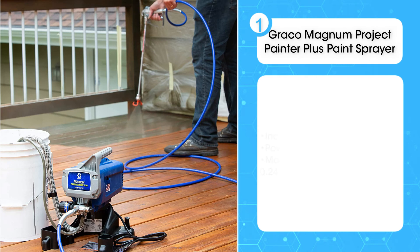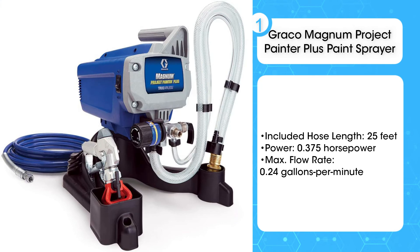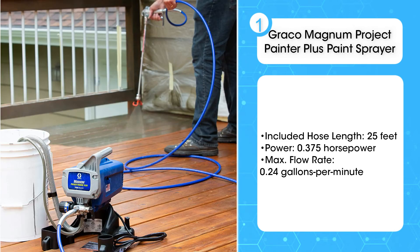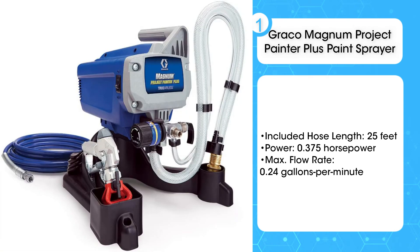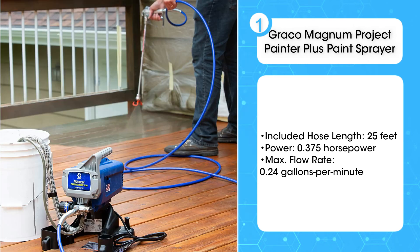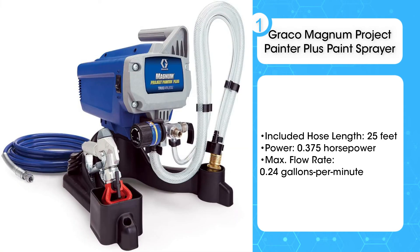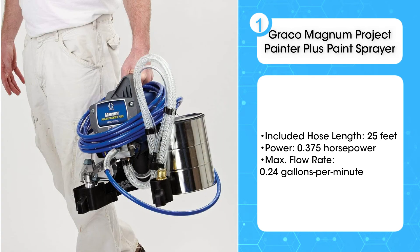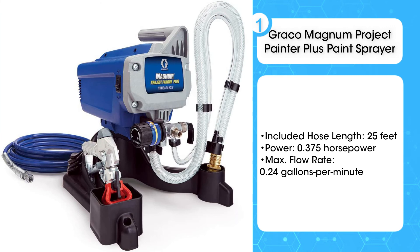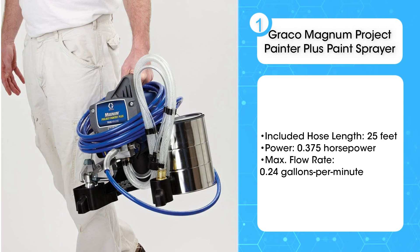The first product on the list is the Graco Magnum Project Painter Plus paint sprayer. A versatile and popular paint sprayer, the Graco Magnum Project Painter Plus is designed to be used for a wide variety of applications, and the adjustable spray speed makes it easy to achieve the finish you're looking for. While some paint sprayers are only compatible with water-based or thin paint formulas, this model can spray a wide variety of coatings, including unthinned paint. In addition, a reversible tip on the included spray gun makes it easy to deal with any clogs quickly and without losing time on your project.